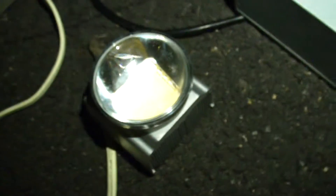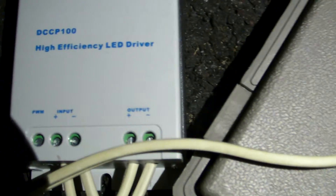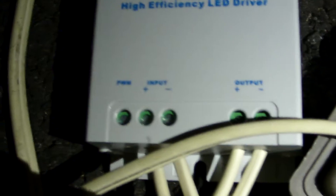This is my LED setup. This is a 100-watt warm white LED. If you follow the wire, it's hooked up to this fancy-looking converter — this is a DC-DC 100 high-efficiency converter. The output of this converter goes directly to the LED, and the input is right here.